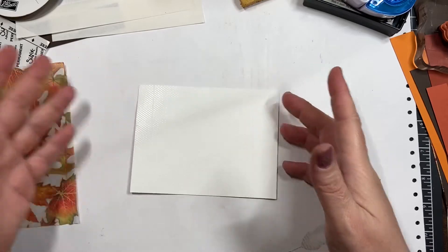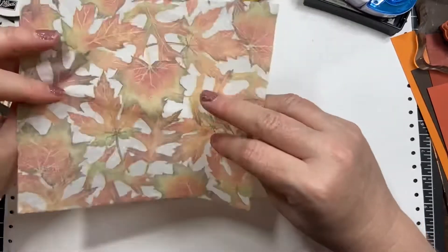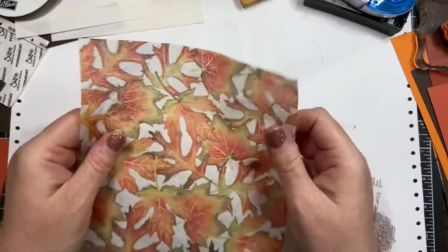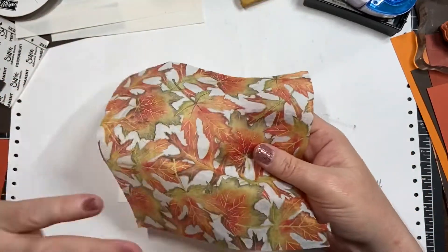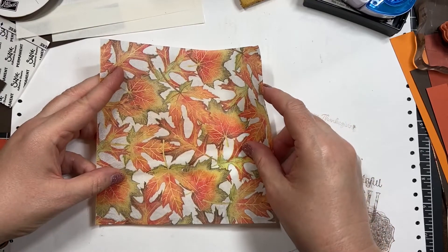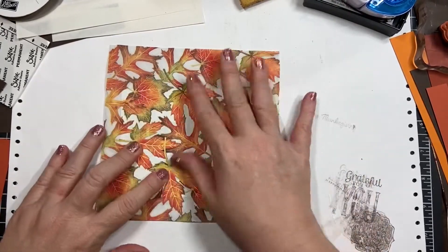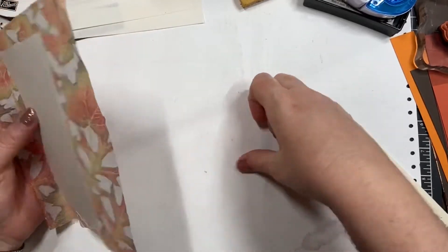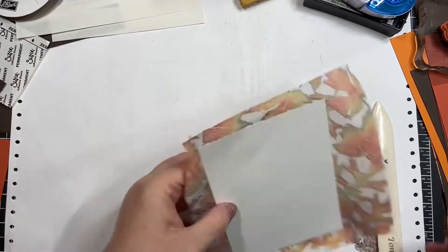Now if your napkin has a pattern with words or a direction, you're gonna want to be careful that you get things straight. Some people put the napkin face-down and put the paper on top. I like to have my paper down on the table with the glue side up and just drop the napkin on it very carefully. This pattern doesn't have a direction so I'm not too worried. Smooth out all your wrinkles as best you can. Now I'm just going to give this a quick trim.